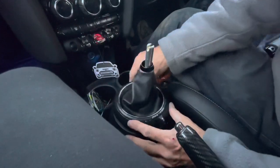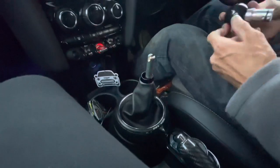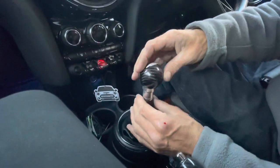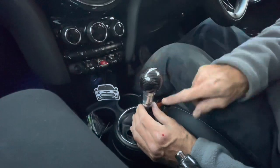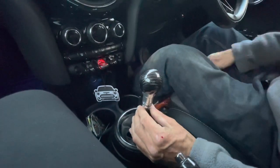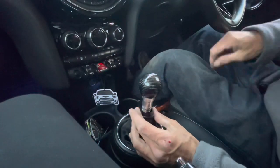We're going to plug that on there — sorry if I'm rushing guys. That's on there and then that just pushes back down into there. The next bit is pretty straightforward: we're going to put the gear knob on. You can set it at different heights, then do up the grub screws which are provided.